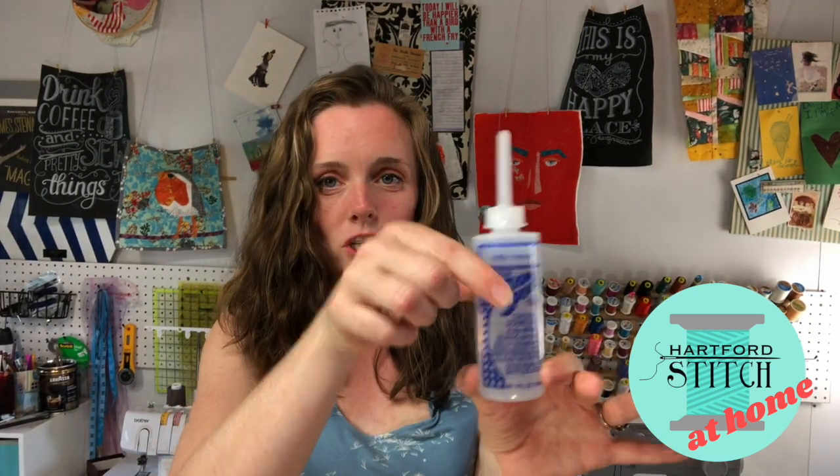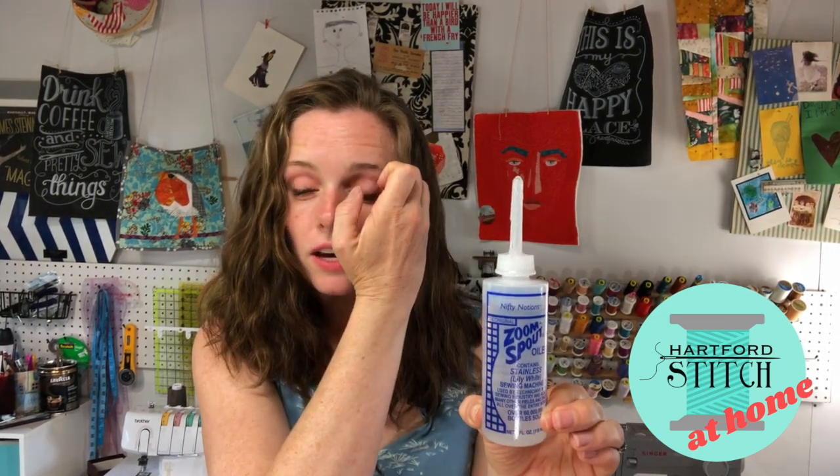Let's talk about what tools we need. Of course you need your sewing machine. You also need to have some sewing machine oil — you really want to make sure it says sewing machine oil. This right here says sewing machine oil and I'll put a link down in the comments to it. This one I like.